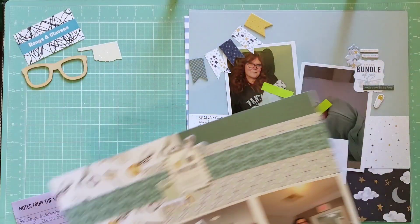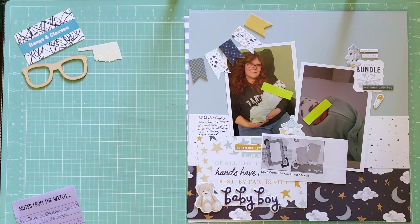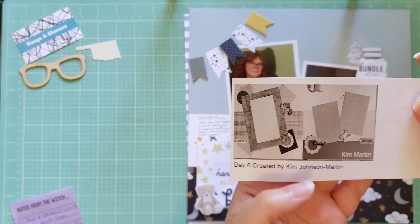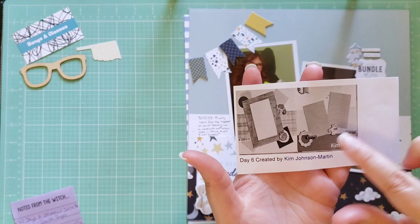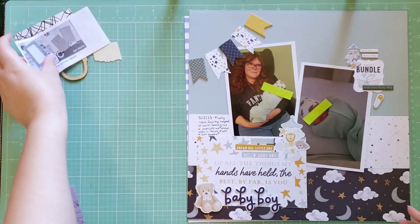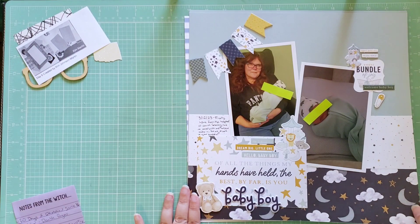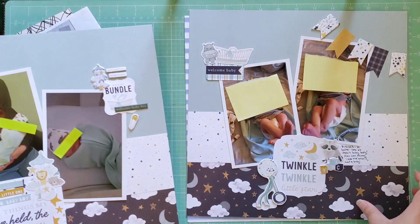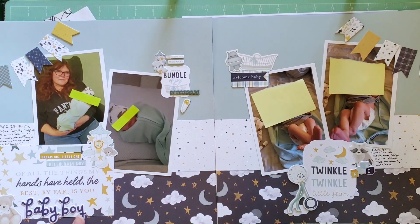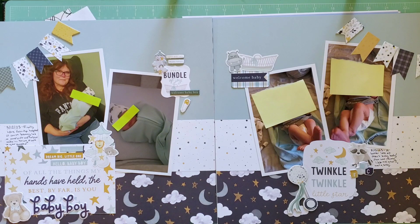Day 6 was created by Kim Johnson Martin. For this one I kind of used just one side of the sketch and mirrored it on both sides rather than having two different sides. These are more newborn photos of my son — specifically from when he was first brought home, literally the first day we got home. This is also using the Echo Park It's a Boy collection.